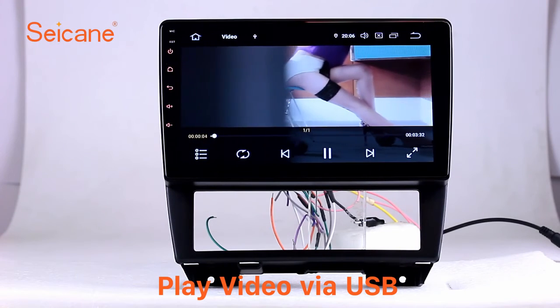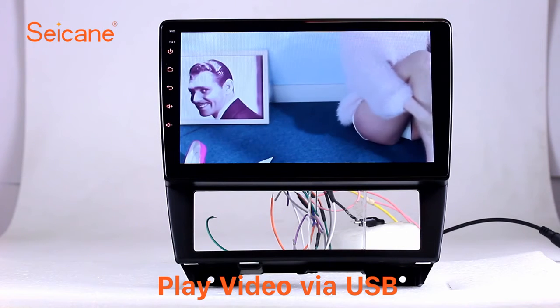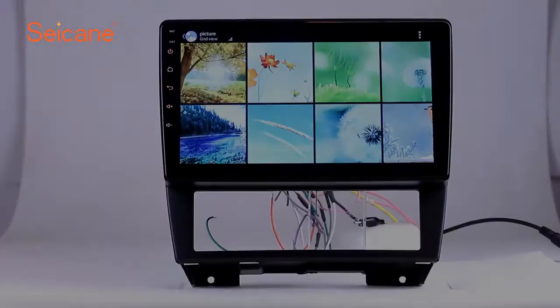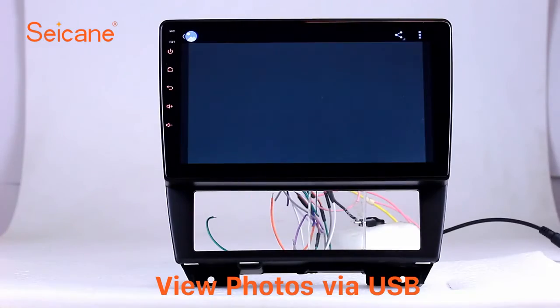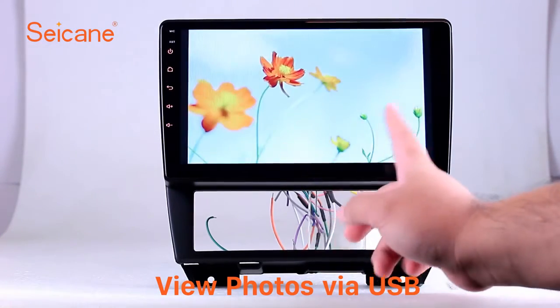Go back to the main menu and click the video icon. Select files from the SD card and you can enjoy videos. Back to the main menu and enter the photo interface. Select photos from the SD card and you can view photos by sliding your fingers on the screen.